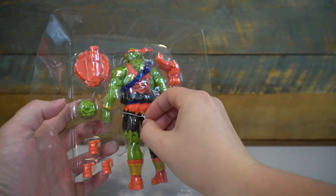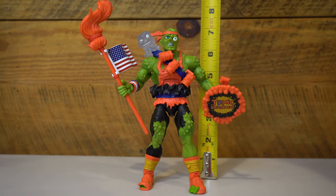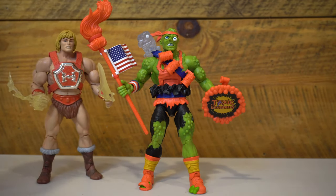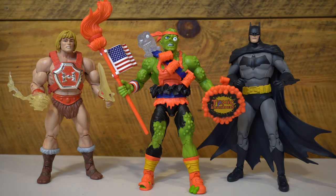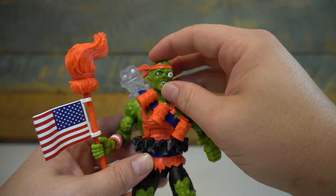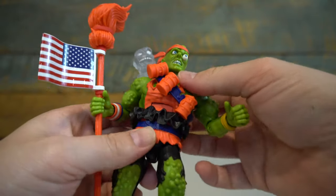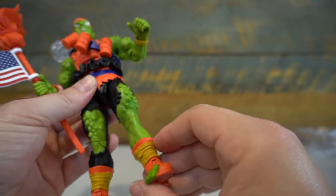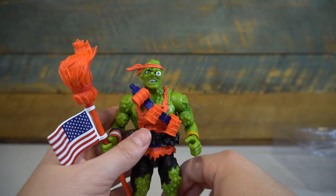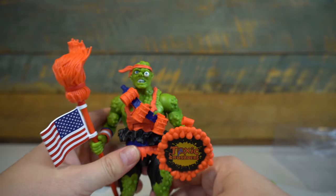Taking the figure out of the packaging is easy with only one twist tie at the waist and a rubber band at the ankles. Out of the box, the figure stands about 7 inches tall, putting it right in scale with Masters of the Universe Classics and other 7-inch scaled action figures. The figure comes with 21 points of articulation: ball-jointed head, ball-jointed shoulders, swivel biceps, elbow joints, ball-jointed wrists, ab crunch, swivel waist, ball-jointed hip joints, swivel thighs, single knee joint, swivel calf cut, and rocker-jointed ankles. I did not experience the loose joints that some others have experienced, so that could be a case-by-case issue, but mine was fine.